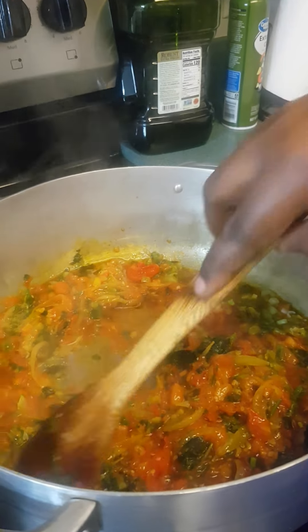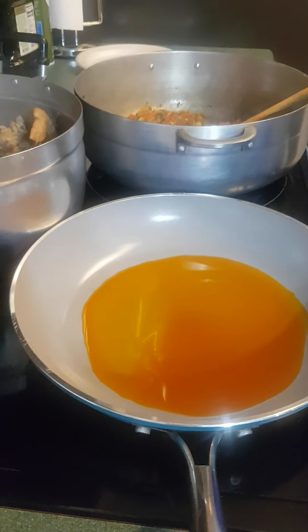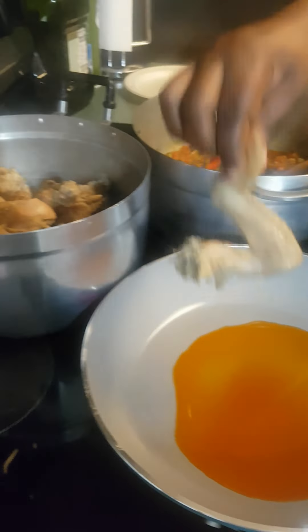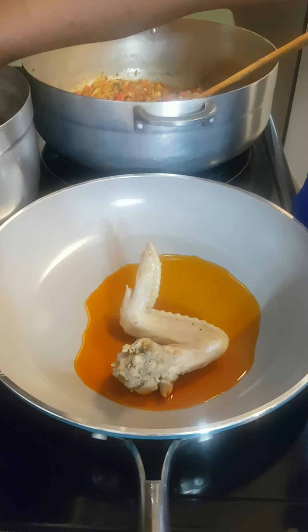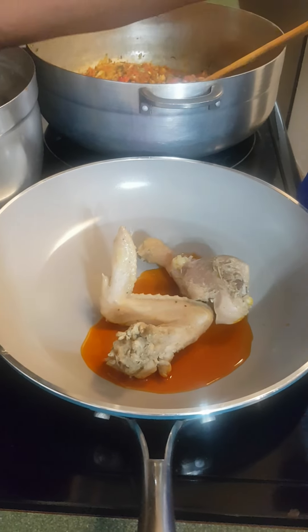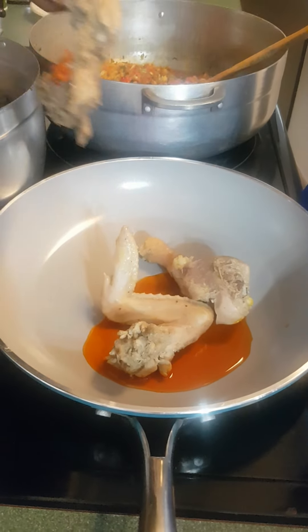Let's heat up some oil to fry our chicken — just to get a brownish, golden brown color.